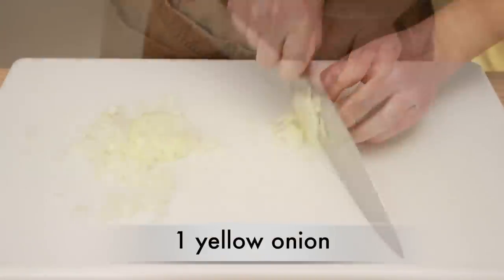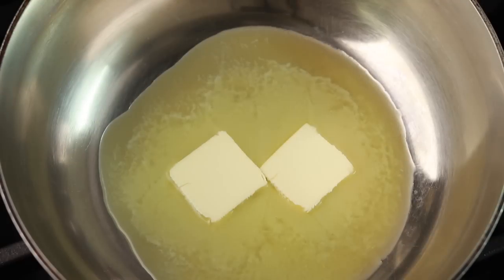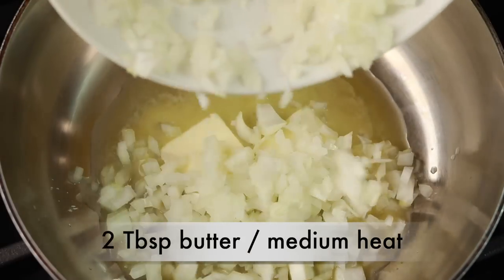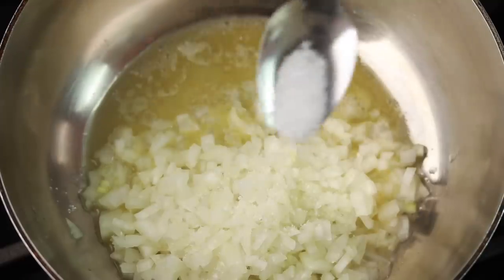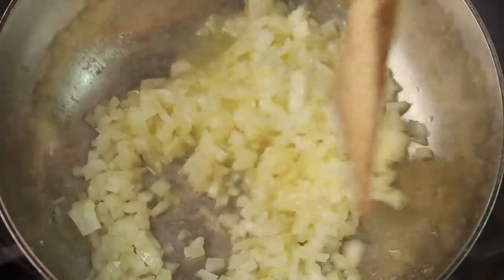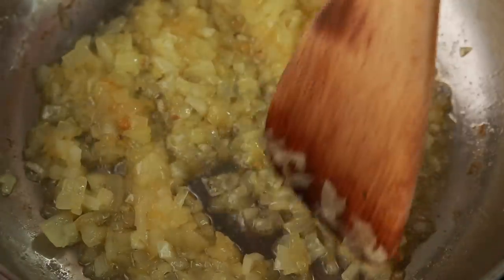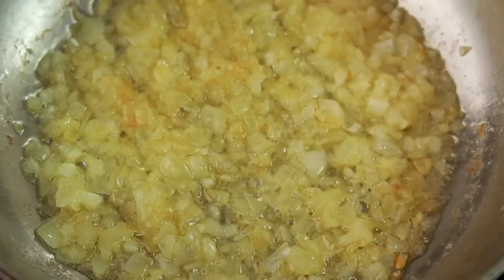Dice 1 yellow onion. Melt 2 tablespoons of butter in a small pot over medium heat. Add the onions and a generous pinch of salt. Cook, stirring occasionally, until the onions are completely translucent and become golden brown — this will take 15 to 20 minutes. By the end, they should look like this.